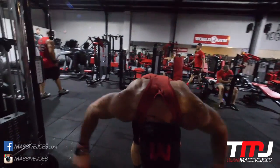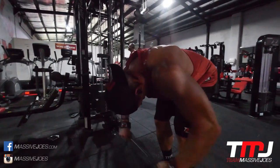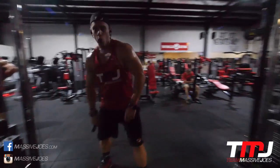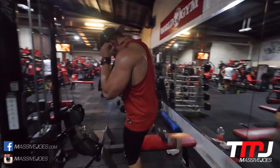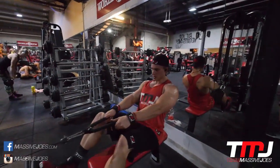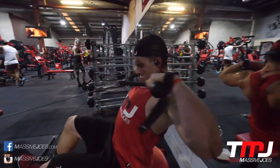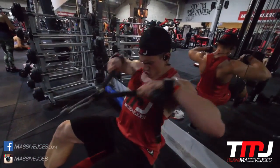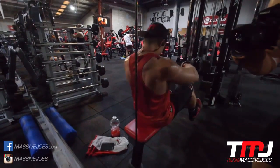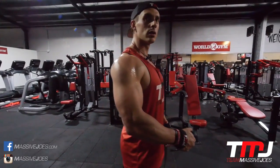You do each exercise five times in superset fashion, aiming for 10 reps on each exercise — that's a total of 150 reps. You'll see the full superset run-through here, hitting all three rear delt exercises back to back.